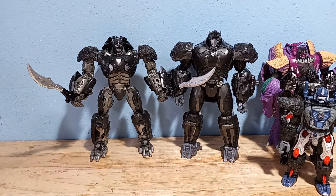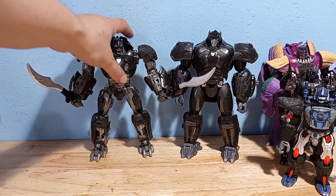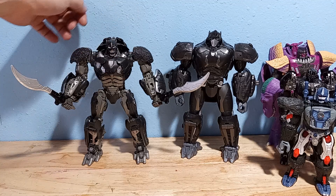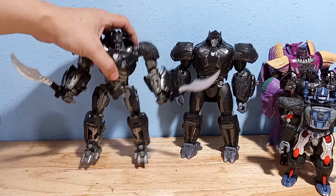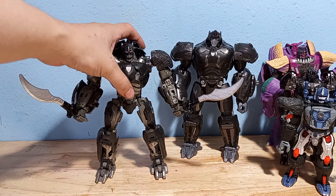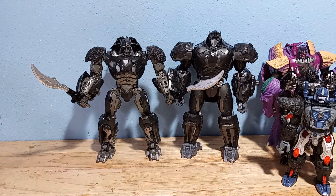This guy is just way too big. I was expecting a Voyager class figure, so it was really unexpected when I bought him. I didn't even know this was the oversized knockoff — I thought it was just a regular knockoff. And again, it was $33, which is cheaper than the official version, and he's so much bigger. It just doesn't make sense.